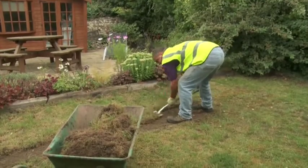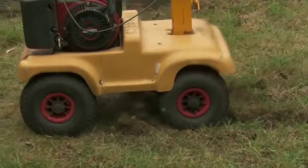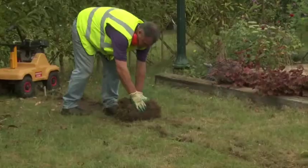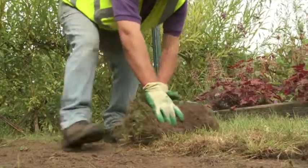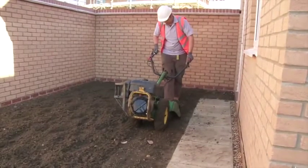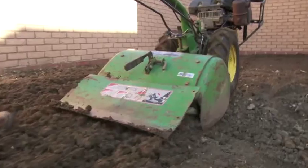Your first job should be to remove any plants that are already there. If the site has stubborn weeds such as bindweed, mare's tail, and docks, it may be worth using a systemic weed killer before you rotavate. Leave at least three weeks between applying weed killer and preparing the ground for turfing. Alternatively, you could lay our weed control fabric.